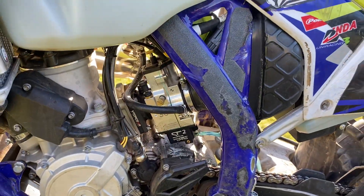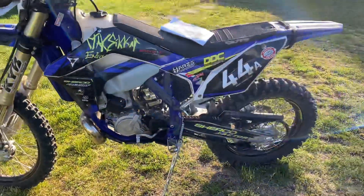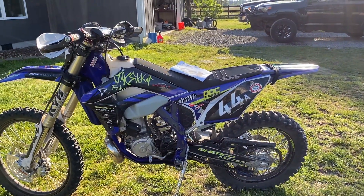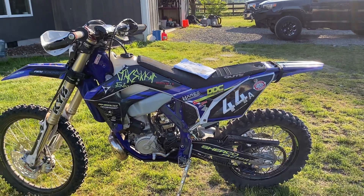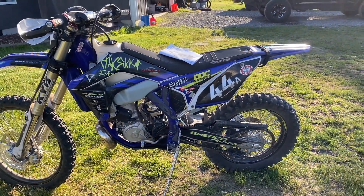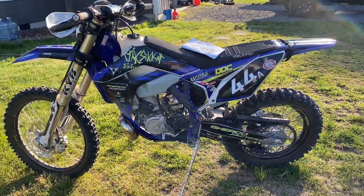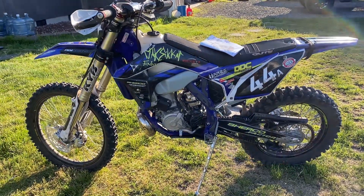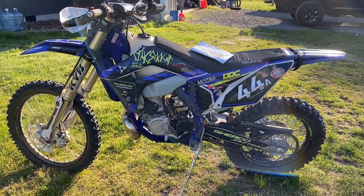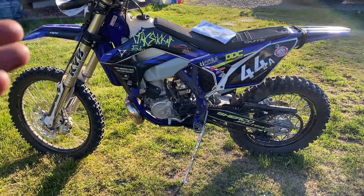Now I'm like, man, I should just stay with Sherco for sure. I was wondering — maybe I should go back to a TPI, maybe Gas Gas or Husky again. I wasn't sure. I was like, this doesn't have the power I want, even though the lightness, nimbleness, and the suspension are amazing — stock suspension, of all things. I'm a fiddler, I like messing with my suspension.